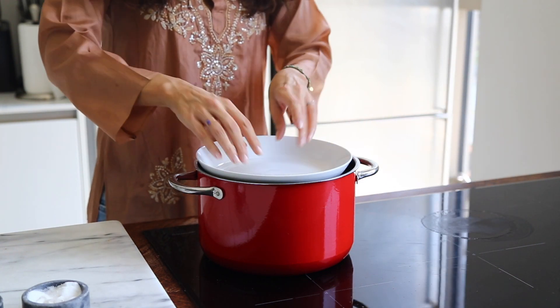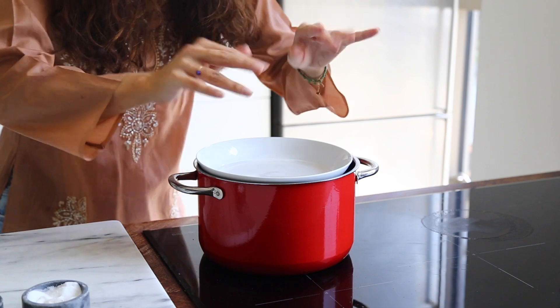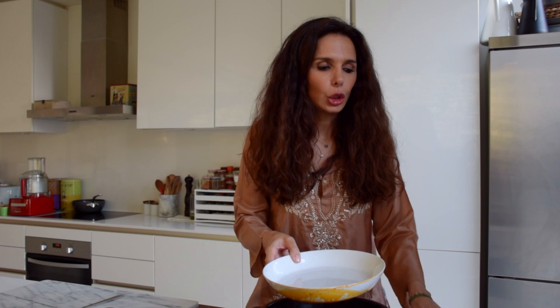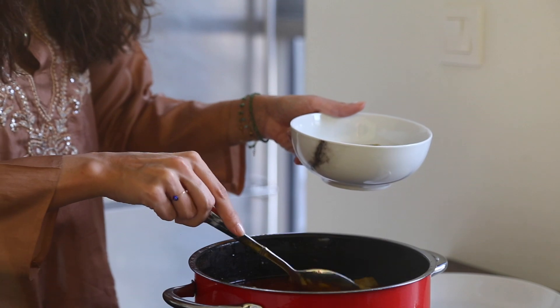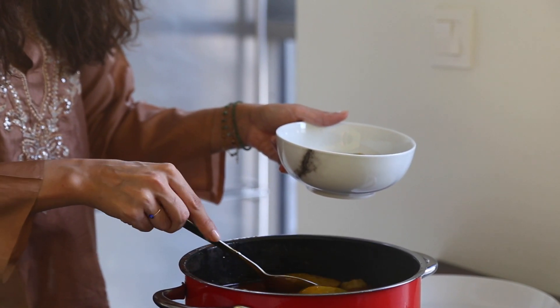Our kousa is ready — it's all cooked through. I also let it sit a little bit because every type of food needs to rest. Imagine if you were in hot water and suddenly came out — food needs time to get back to normal. You can serve this with yogurt if you want.